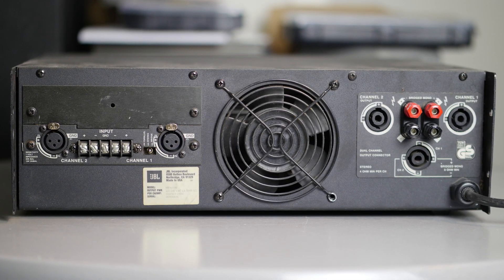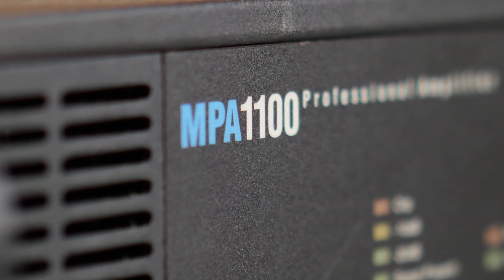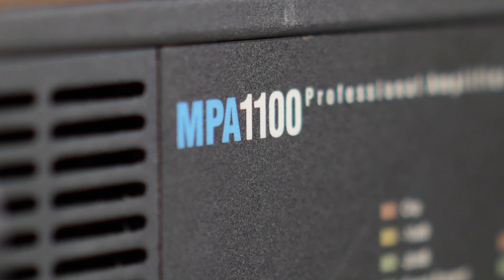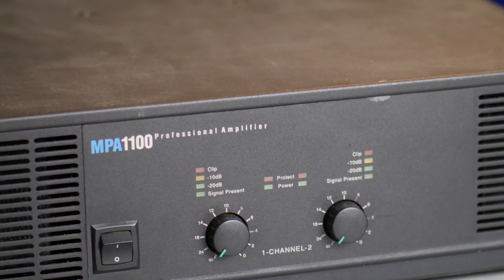Welcome to another AmpDyno video. This time I have a Pro Audio amplifier on the bench — this is a JBL MPA1100, which was made in 1993, so we have an old school amplifier on the bench. The amp is rated at 1100 watts into a 4 ohm load.